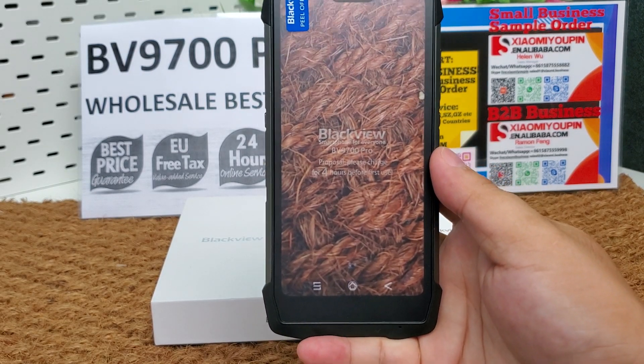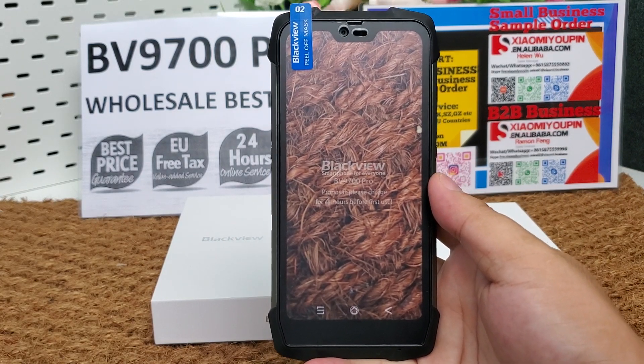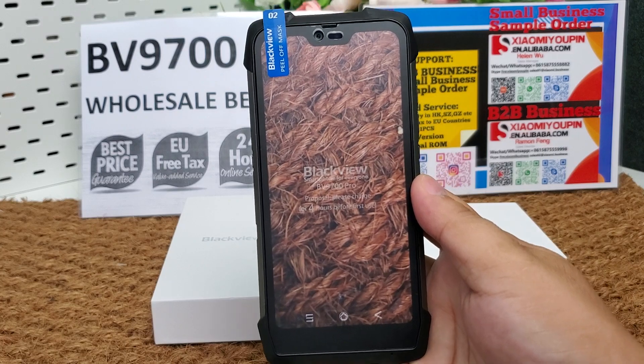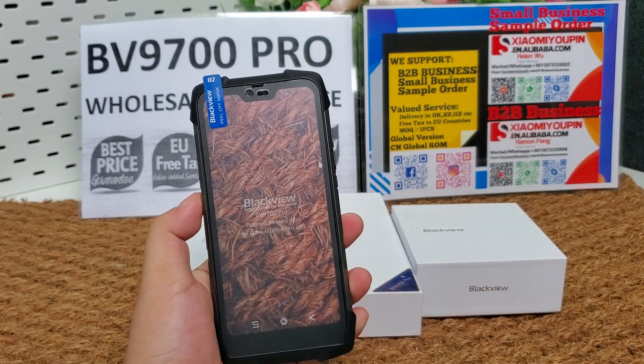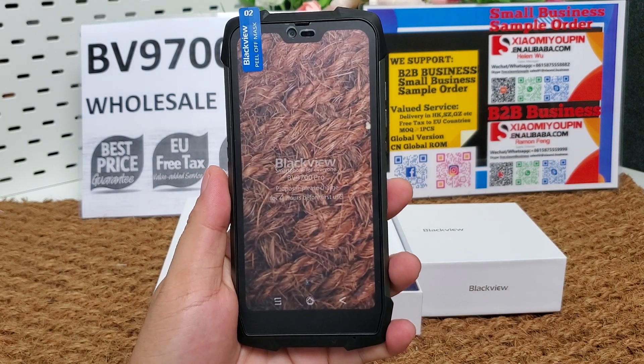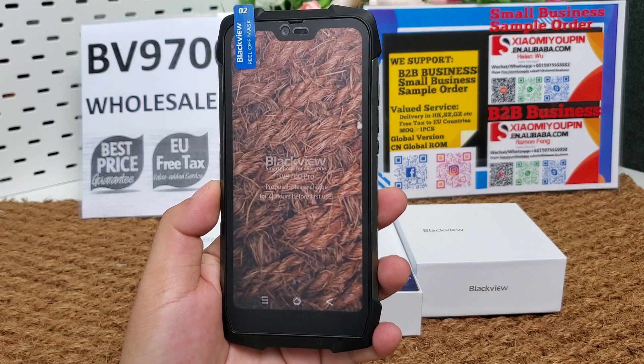The screen resolution is 2,280 pixels by 1,080 pixels. It is a full network phone with global FDD-LTE connectivity.